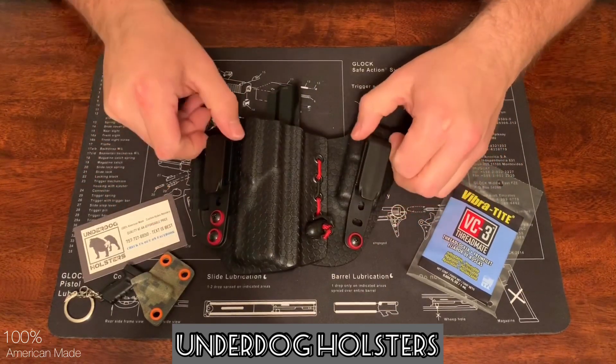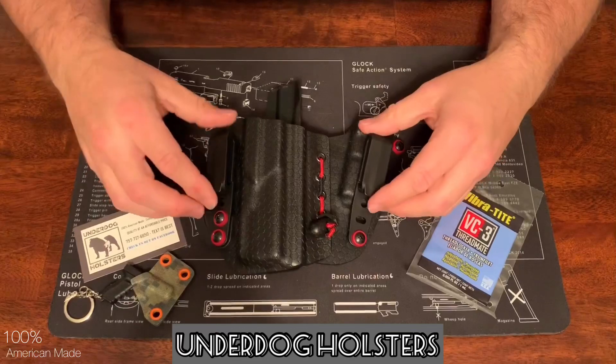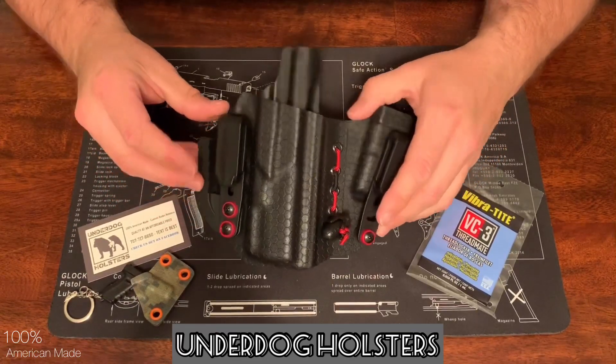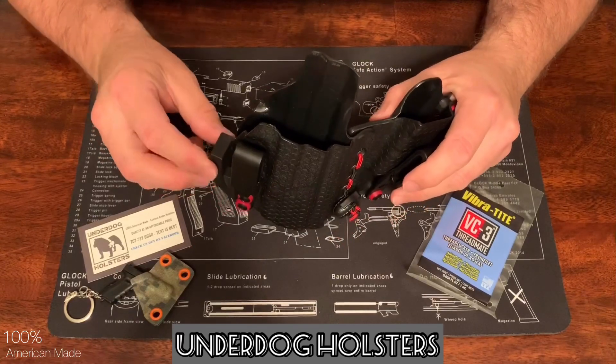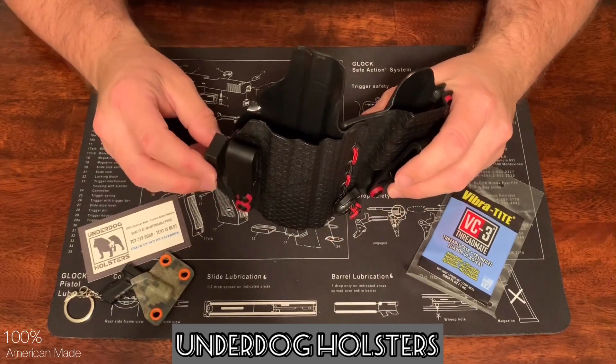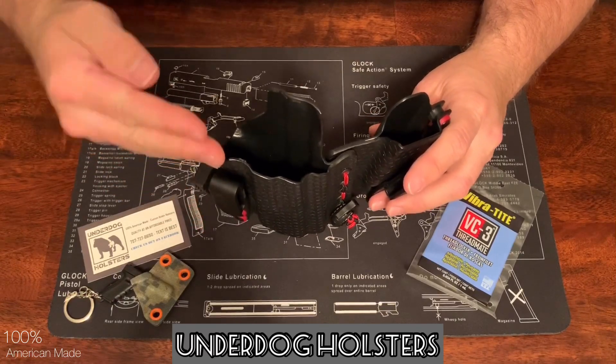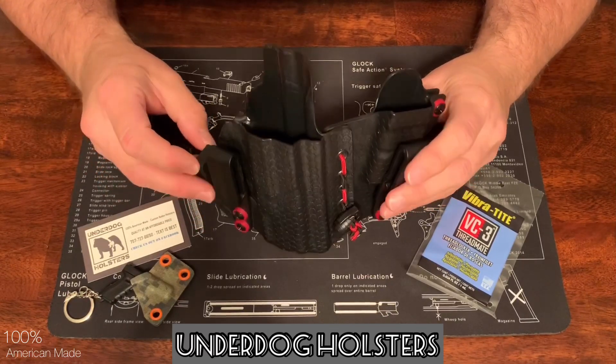It's got the narrow belt clips that will fit one and a half inch belts. It does have an attachment here that pushes against your belt, and that will help push the frame into your body for better concealment.